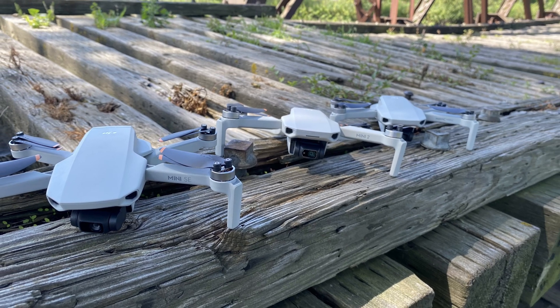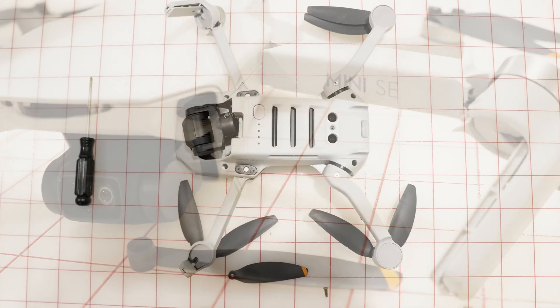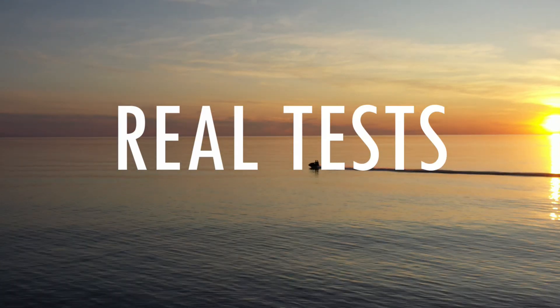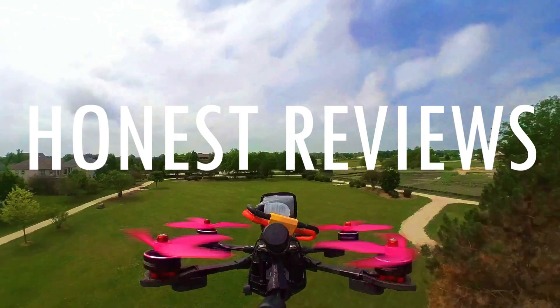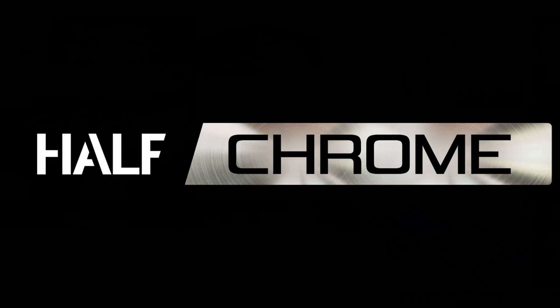If you have a DJI Mini SE or a Mini 2, this process is pretty much the same — even the Mini 1 is almost identical. So if you want to learn how to repair an arm on a Mini drone from DJI, this is how it's done. We broke it down into 25 different steps and we're going to walk you through it.